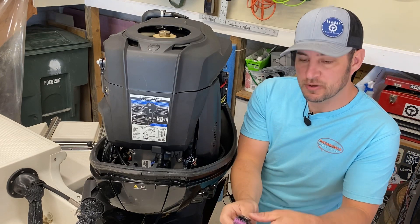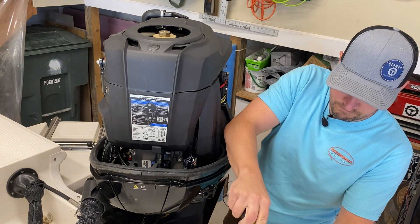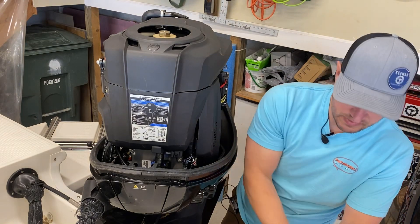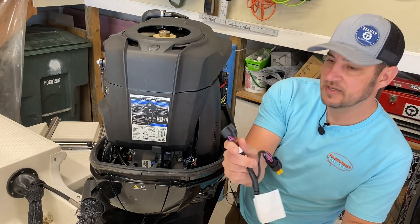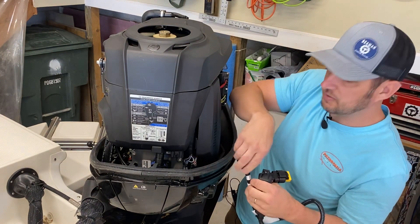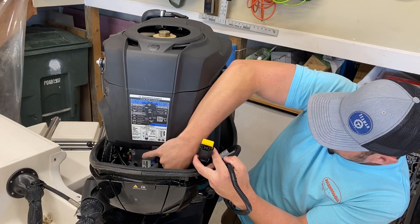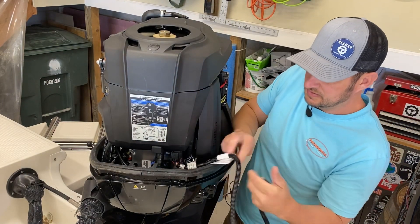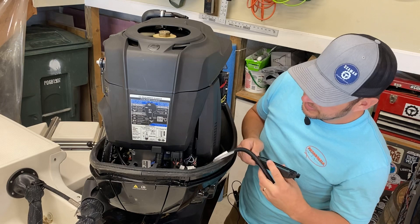Next, we remove the terminator cap from this module. Set that aside — we don't need it. And put the yellow cap on there; feel it click and it's pretty snug. Next is that other end that we don't have a cap on — we're going to put it where the yellow cap was. You're going to hear that click.